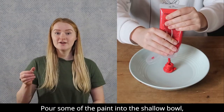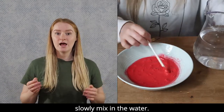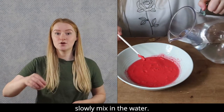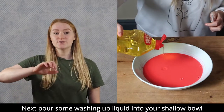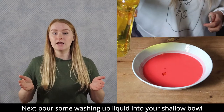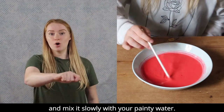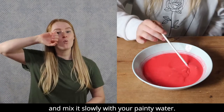Pour some of the paint into the shallow bowl. Slowly mix in the water. Next, pour some washing up liquid into your shallow bowl and mix it slowly with your painty water.